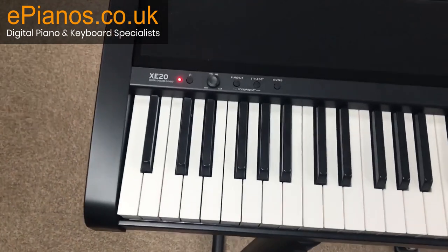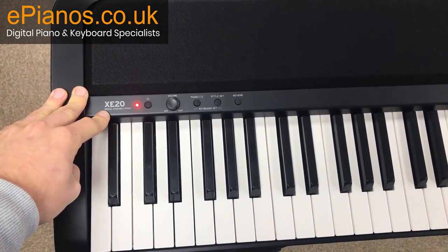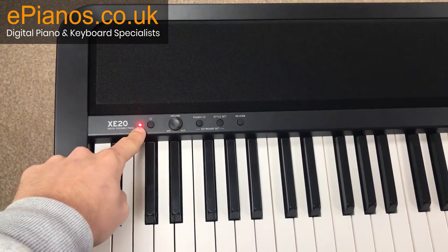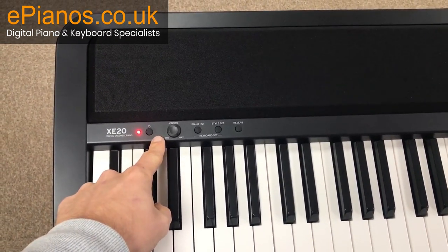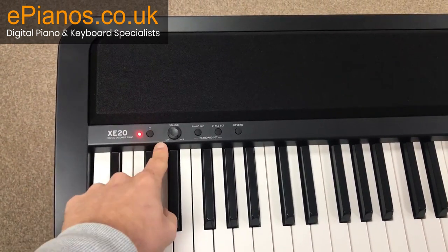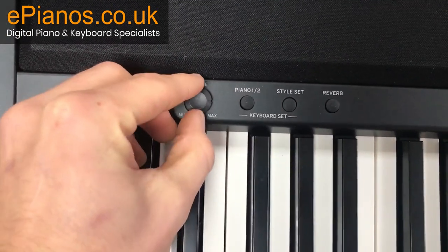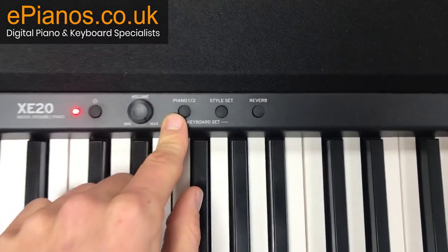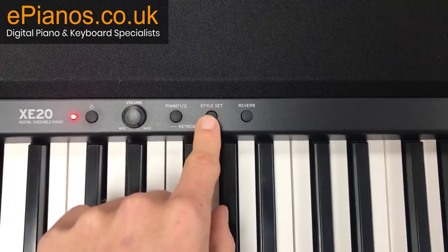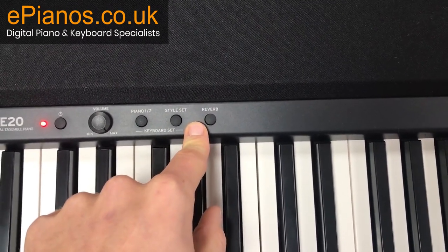Starting from the left-hand side, we have the logo which reads XE20 digital ensemble piano, then the on/off button with an indicator light to show whether it's on or off. Next to that is the volume wheel with a nice groove so you can see exactly what volume you're at. Next we have a piano button to swap between the two pianos, a style option to change the accompaniment styles, and a reverb option.